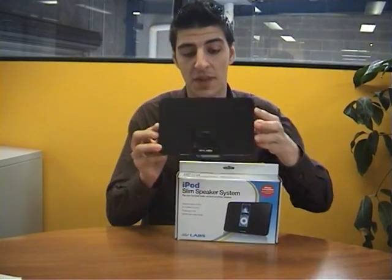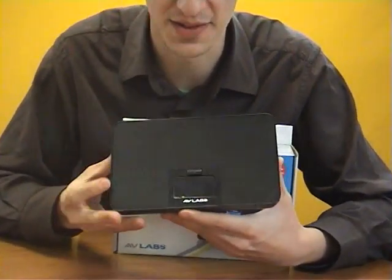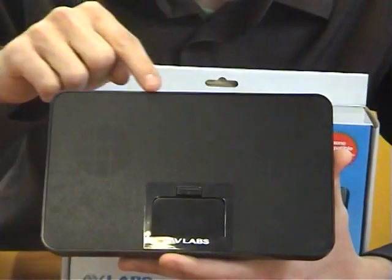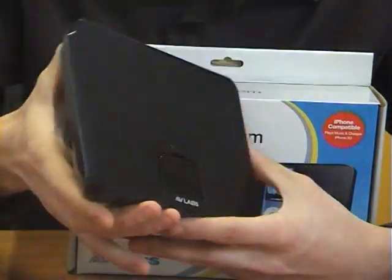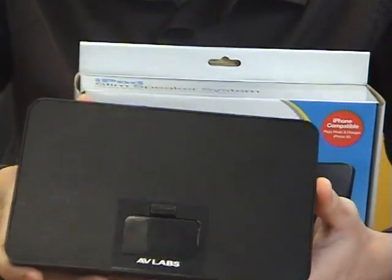Now, this is the unit here. The very first thing you'll notice when you see this unit is that it's very, very light and it's relatively small. It's only 21 centimeters in length, 12 centimeters in height, and only 2.5 centimeters thick. So it's very, very portable.